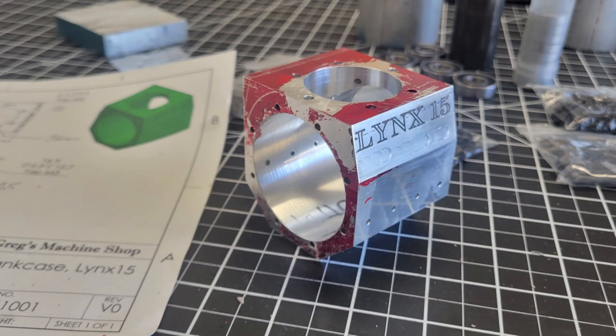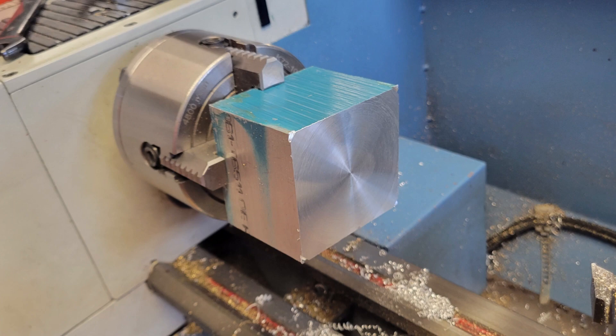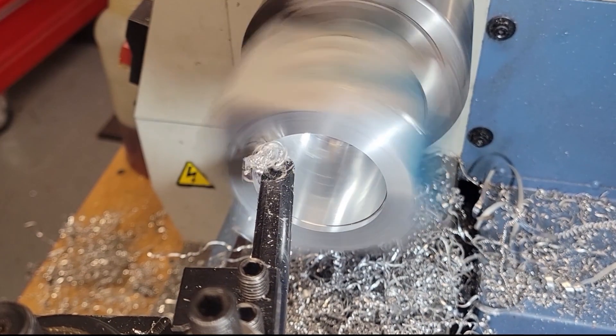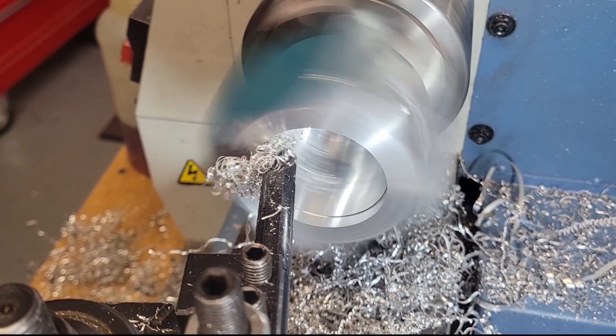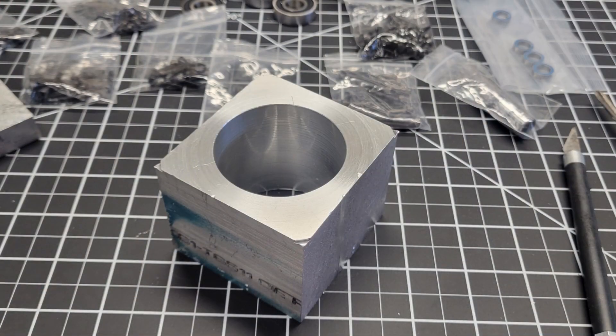This is what we hope our crankcase looks like when we're finished. We load up that block of aluminum into the lathe, roughly center it using the four-jaw chuck, face the end, and then use progressively larger drill bits to remove as much material as we can efficiently before having to turn to the boring bar. We're working on the large bore for the crankshaft first. By establishing a facing operation and this large boring operation, our crankshaft bore is perfectly perpendicular to the faced surface.